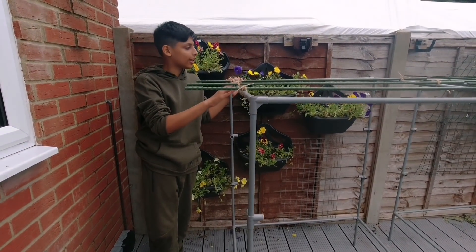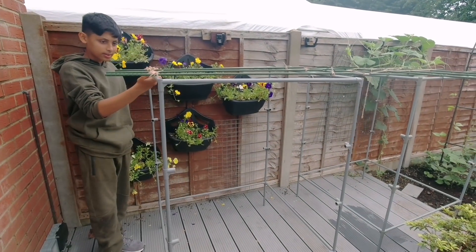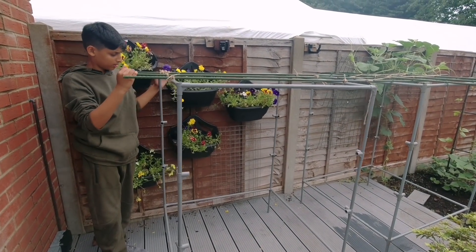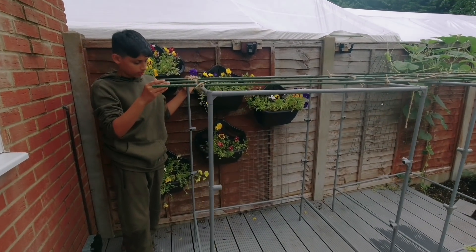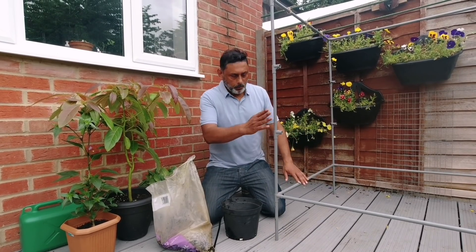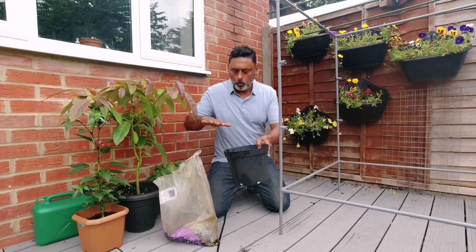I really like this trellis, but the only problem is it's really light — it could be easily blown away by the wind, like the wind we had a few weeks ago. It will go flying. So we need to do something so that it doesn't fly away. To prevent this being blown away by the wind, get four containers and add some sand or gravel.